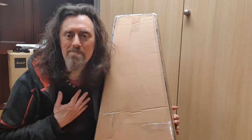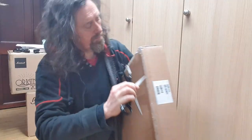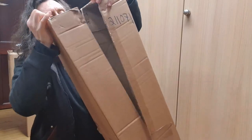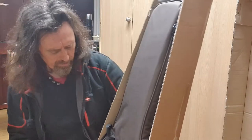Hello, my name's Matt. This is a box. Let's get the old scissors. Nice case.